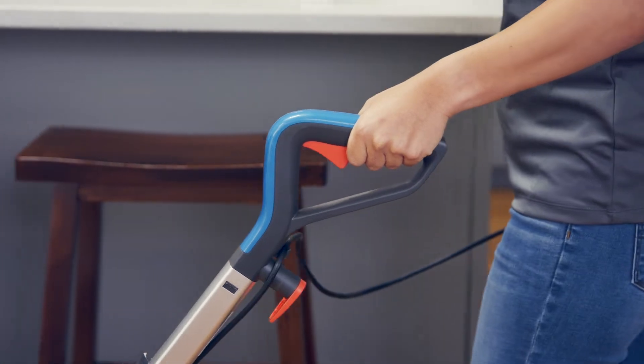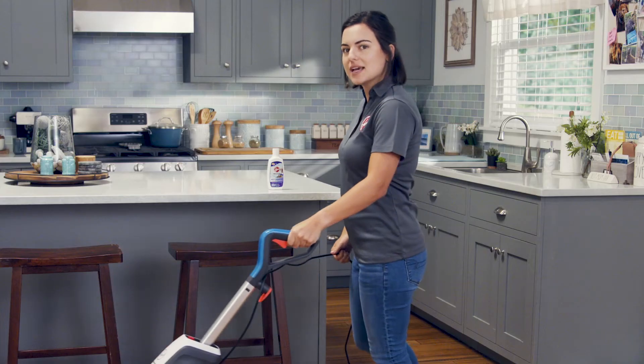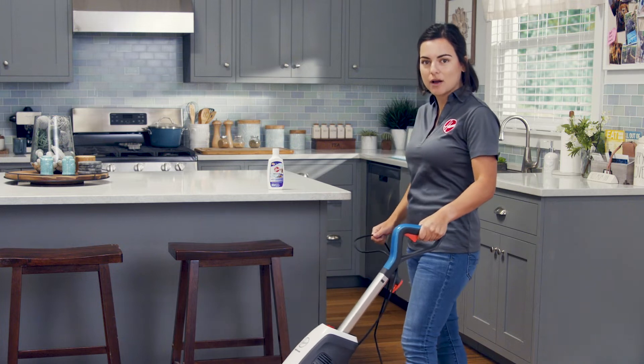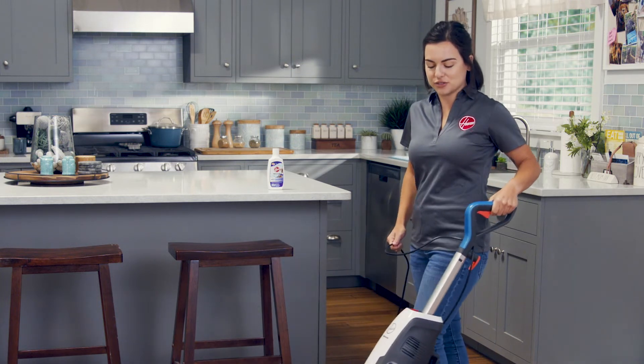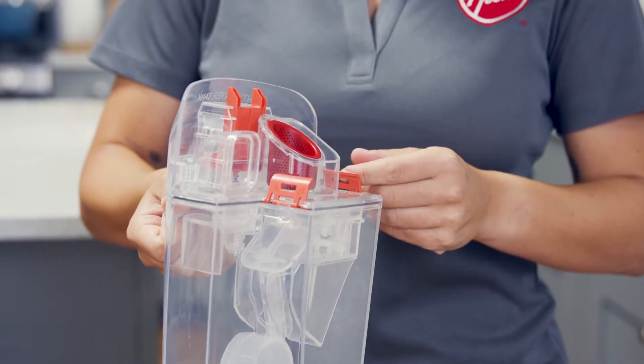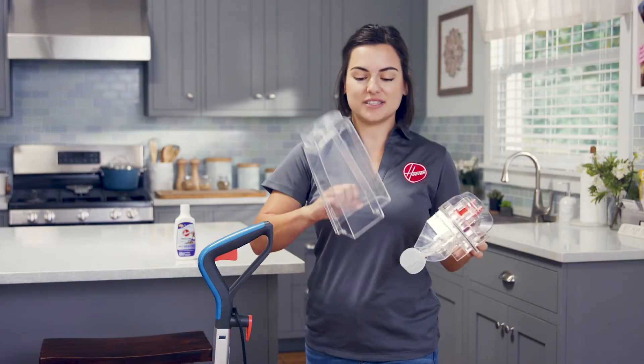The fast drying system will squeegee and suction up that water. Keep going to clean the whole area. When the dirty water tank is full and needs to be emptied, your PowerDash will stop suctioning up water and you'll hear the motor sound change. Squeeze here to remove the dirty water tank, then unlatch the lid and empty the tank and rinse it out.